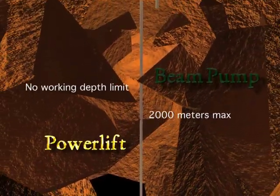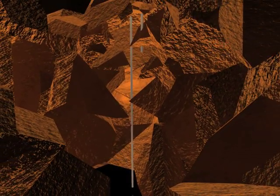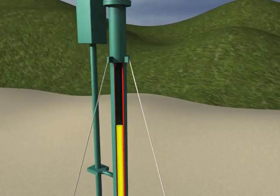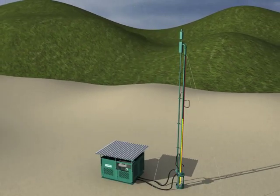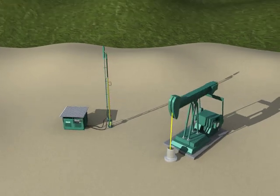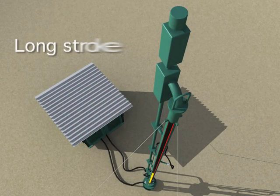The main advantage of the Power Lift is its long stroke up to 360 inches, and therefore the possibility to carry out low speed pumping. This allows for several significant advantages. The long stroke together with the low pumping speed allows our pumping units to perform less than half of the cycles that a beam pump equivalent would need to do in order to produce the same quantity of oil.